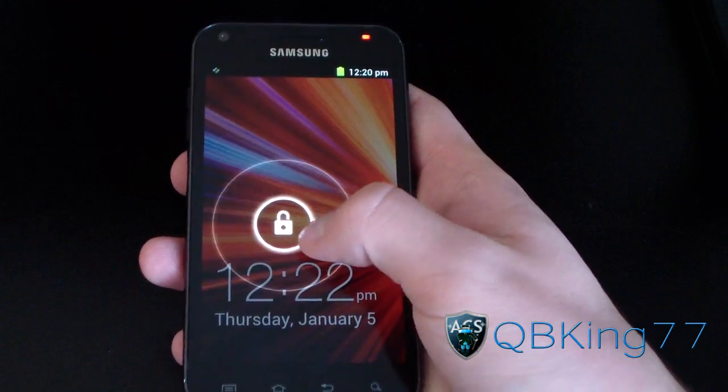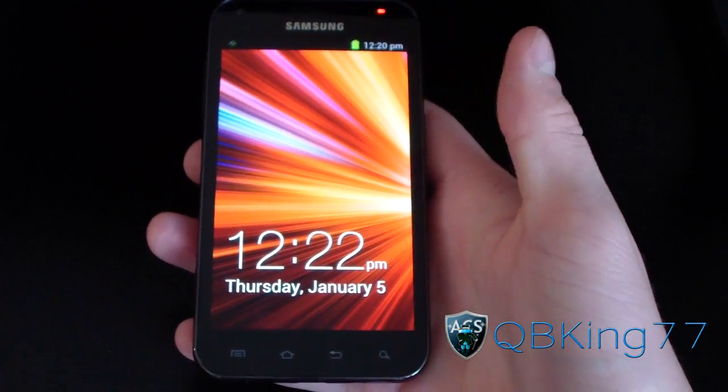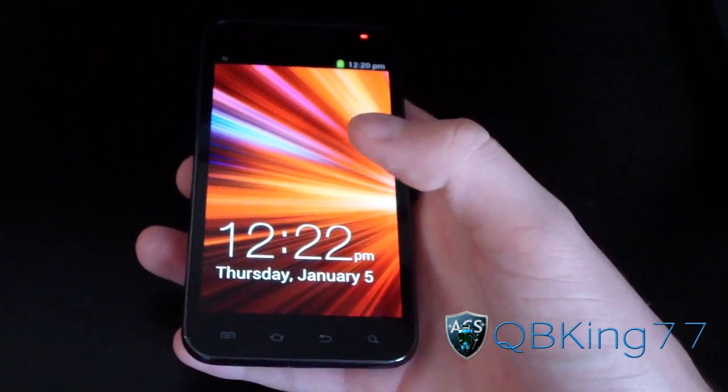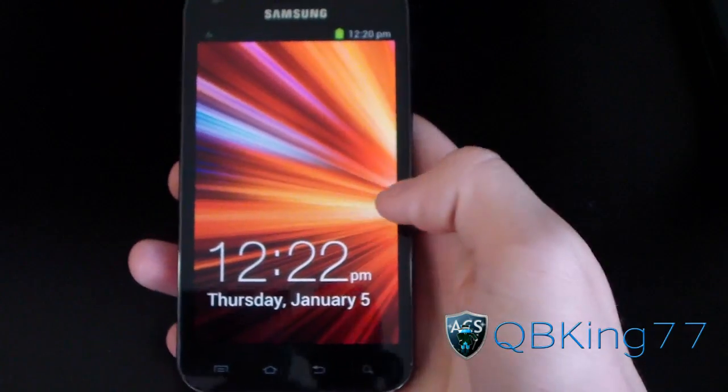I'm going to unlock it. I love that lock screen — hopefully it unlocks. It's force closing and vibrating like crazy every once in a while.